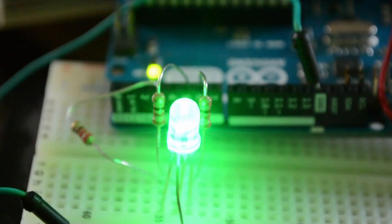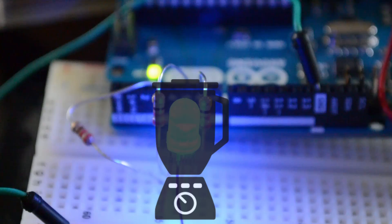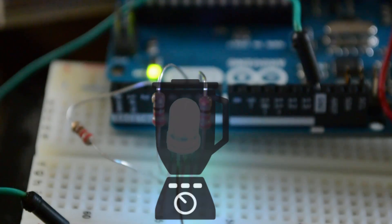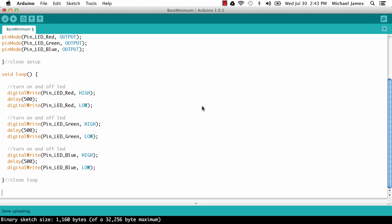Discrete colors are useful for different status indications — red means this, green means this, etc. But what's more interesting is blending colors. To do that we're going to use a technique called pulse-width modulation, or PWM. We'll use the analogWrite function and write varying amounts to the different pins, which allows us to create a specific hue.